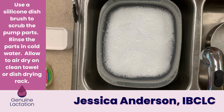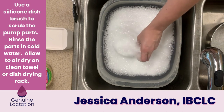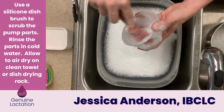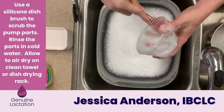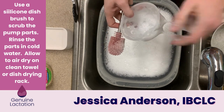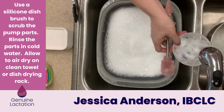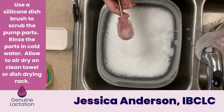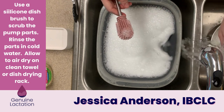After soaking for about 15 minutes, pick up the parts — making sure the water is cool enough to touch — and use a silicone dish brush to clean all of the surfaces inside and outside. Then rinse the part in cool water to remove all the soap, and set it aside to dry.